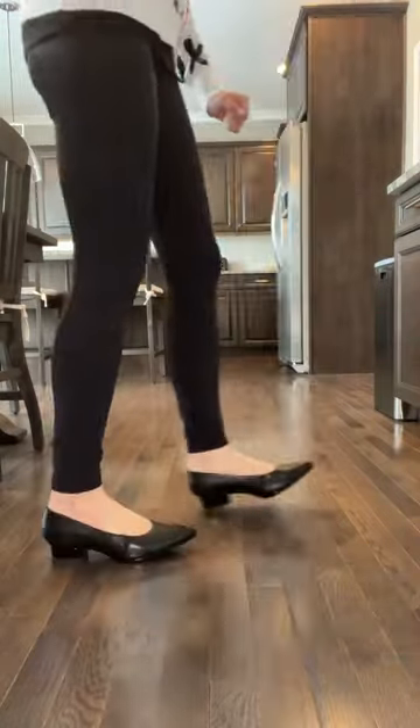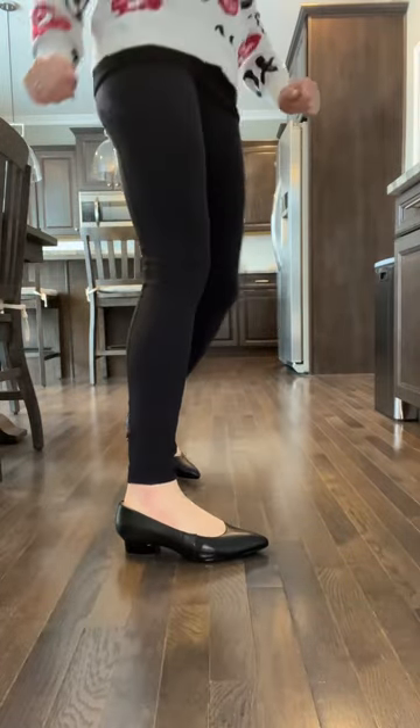Here's the closed-toed leather with the one and a half inch heel. I know you like to see these on so you can see how they actually walk, and I always do a jump test so you can see that they are really sturdy in the heels.